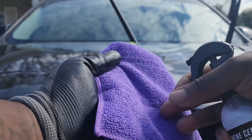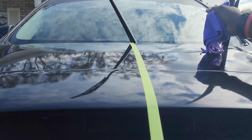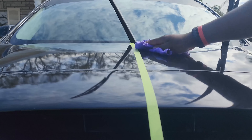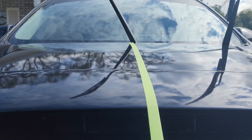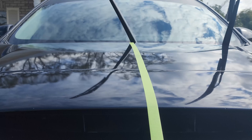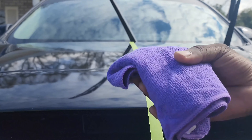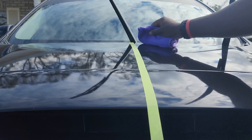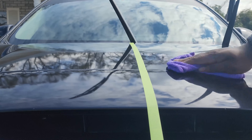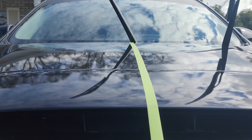We're gonna go ahead and apply it now. That's done — just gonna give it about a minute to settle in. A minute has gone by, so now we're gonna get the dry side, get a nice grip on it, and buff it out. That's how you know you love your car even though it's a POS and you still wash it.